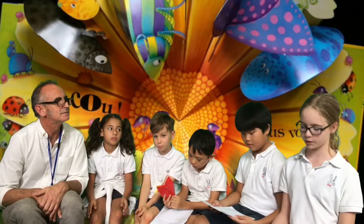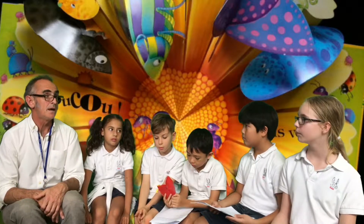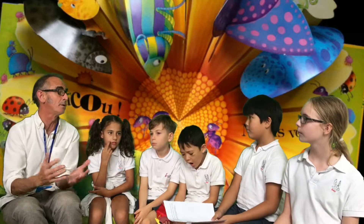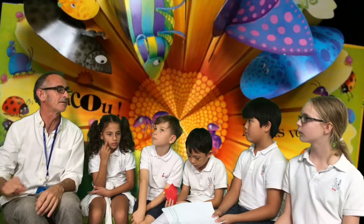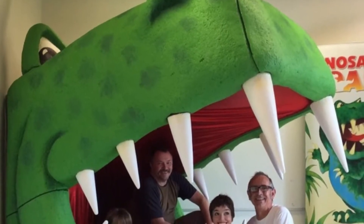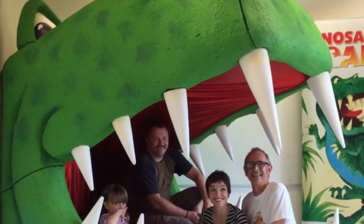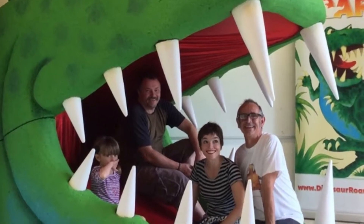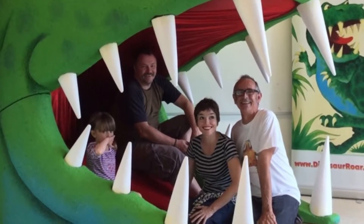Did your books ever get featured somewhere like a gallery or a bookstore window? Yep, lots of the time, because my books are sold all over the world and in lots of different languages as well. I probably wouldn't be aware of lots of times they've been featured in windows. I've even had to design windows for my books — I'll do big cut-out dinosaurs for special promotions. And I get to make big three-dimensional dinosaurs as well — I have created giant dinosaur mouths for kids to get in and sit in. Big foam dinosaur mouths. I love building things.